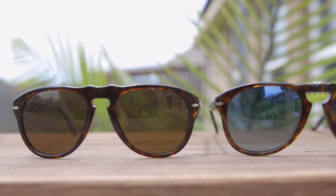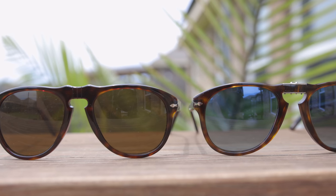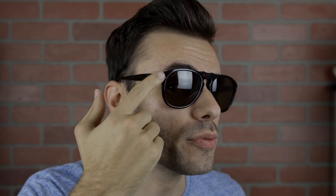They're also going to both feature the Persil Supreme Arrow, found in the outside temples of the sunglasses. Putting on the 649 sunglasses again we can see those Persil arrows, and that's going to be there for authentication and also for styling purposes.